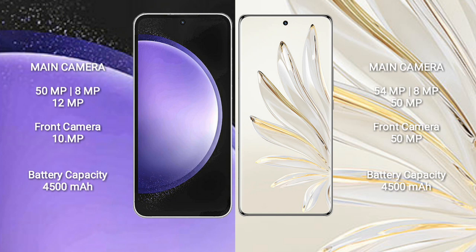Samsung Galaxy S23 FE has a 4500mAh battery with 25W fast charging support. Honor 70 Pro Plus also has a 4500mAh battery but with 100W fast charging support.